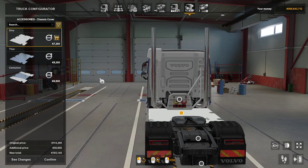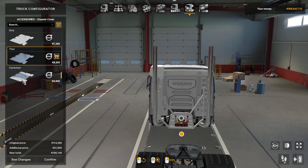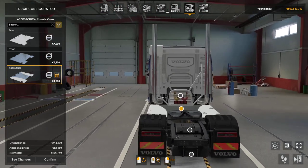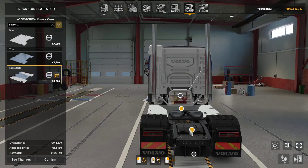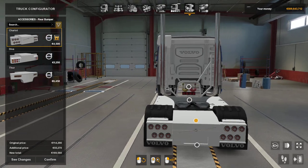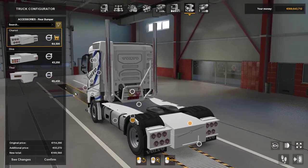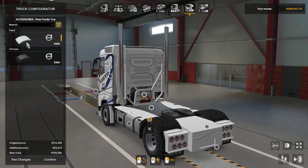Chassis cover — again you've got your flat painted ones, your checker plate, and Centurion which is a mix of the two. Then you've got your rear bumper. Fender tops — you can have them paint or chrome strips.